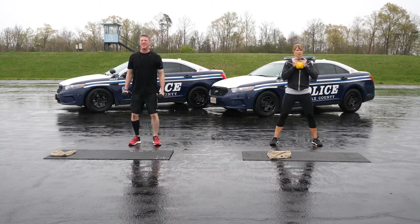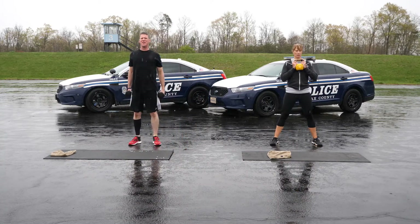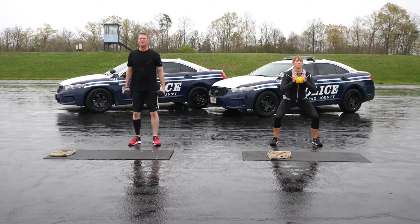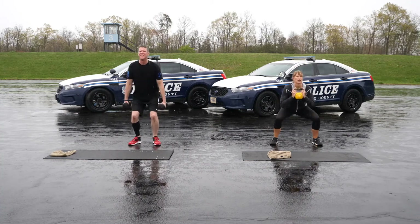Thirty seconds of squats. Try to get your femurs parallel to the ground and don't let your knees fall in or out. If you want, you can add some resistance with a kettlebell or a dumbbell.